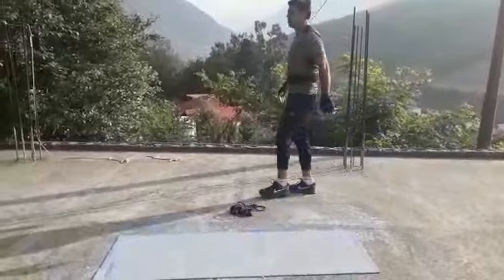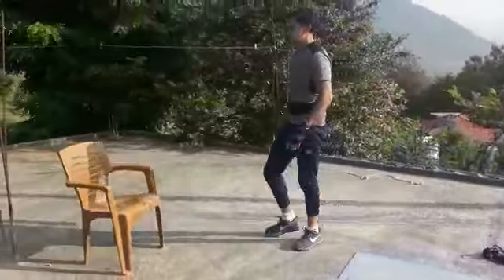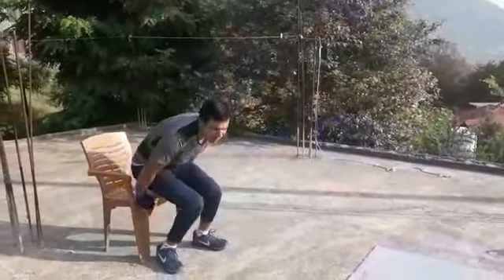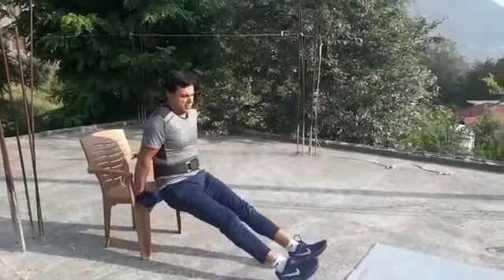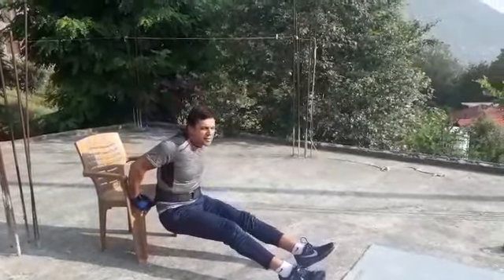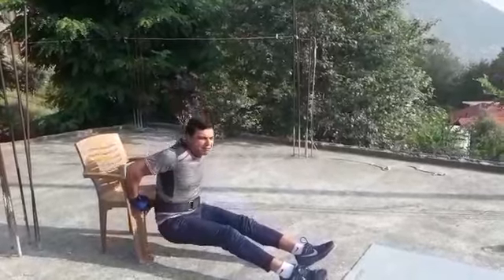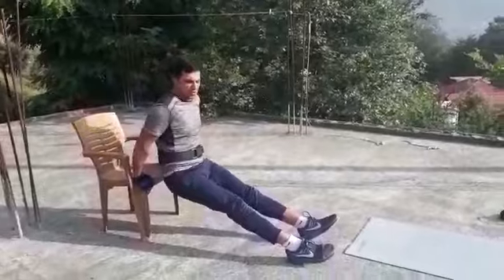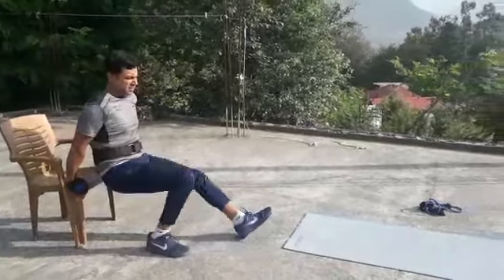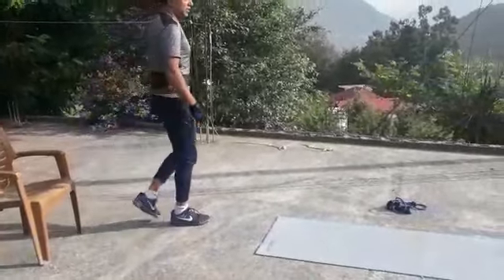Next we will do bench dips. You can take any bench or bed. Keep your feet like this and bend. Do 10 reps, 3 sets.